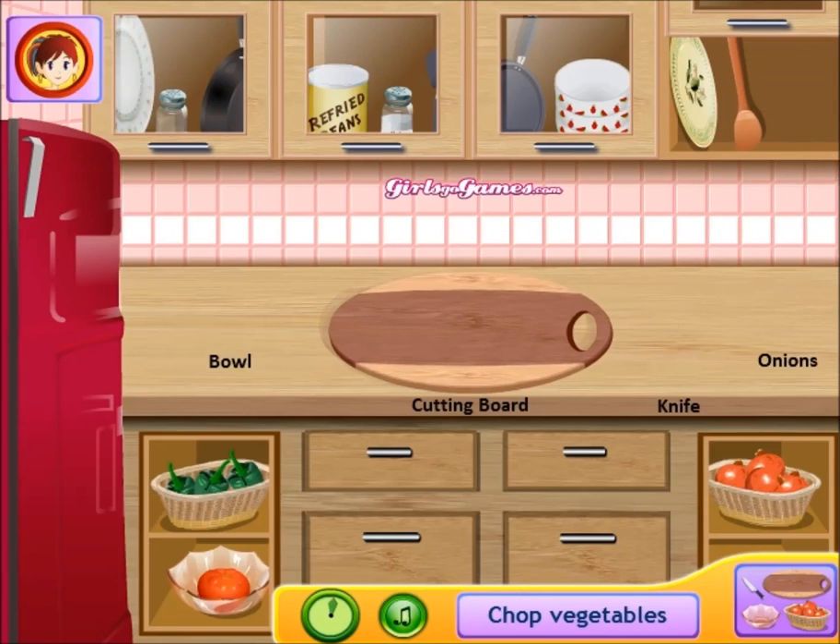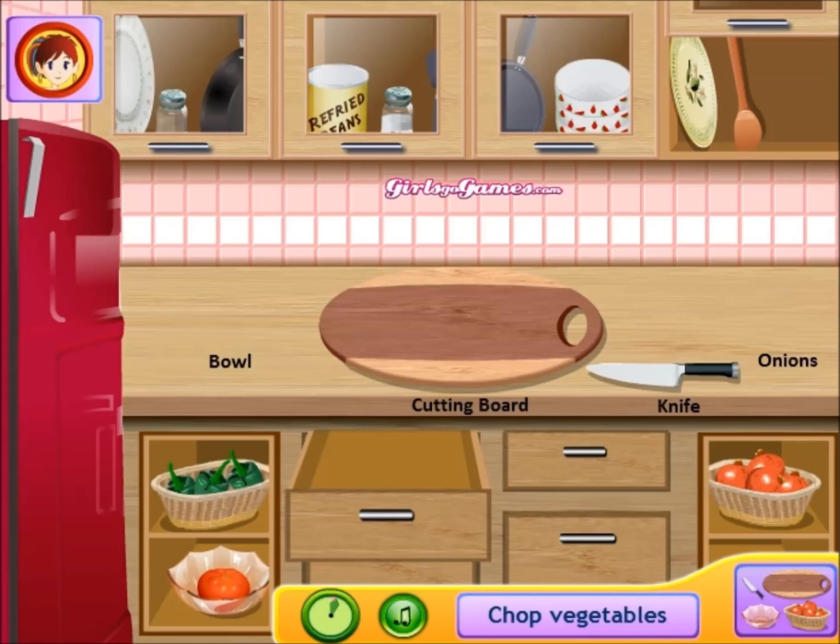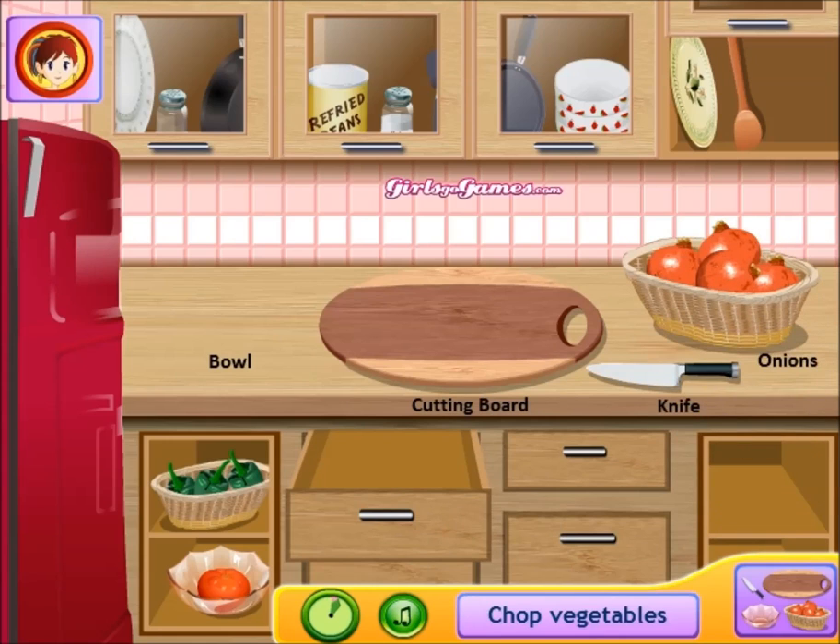What you're gonna need is a cutting board, and you're gonna need a knife. Got my knife. Got my onions in your bowl.